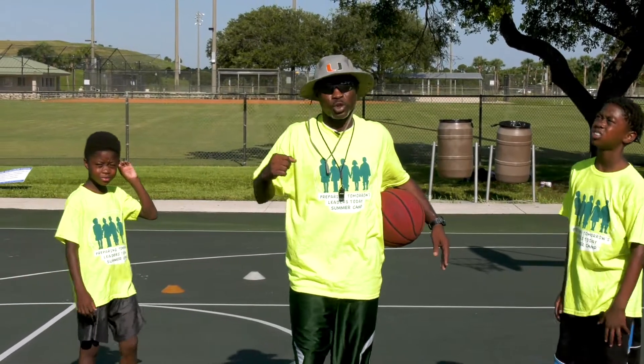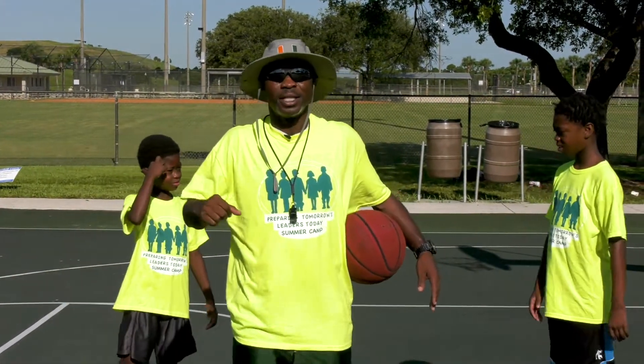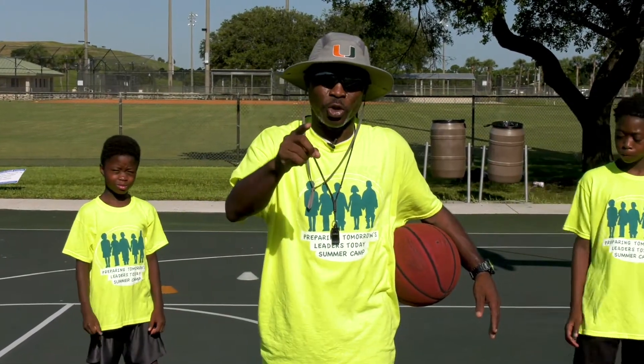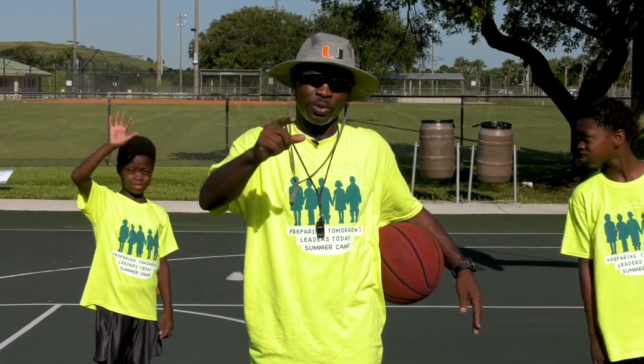But campers, right now I want you to go in, get yourself a drink. We're going to come back shortly and we'll be back soon. See you soon.